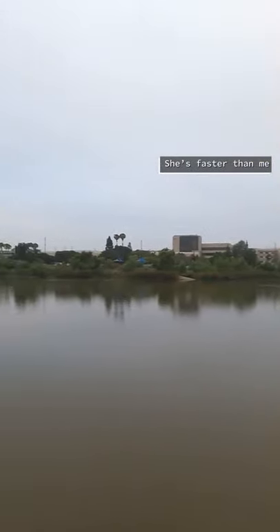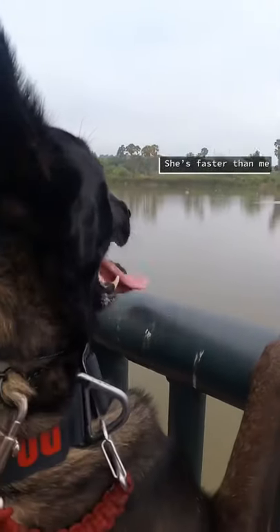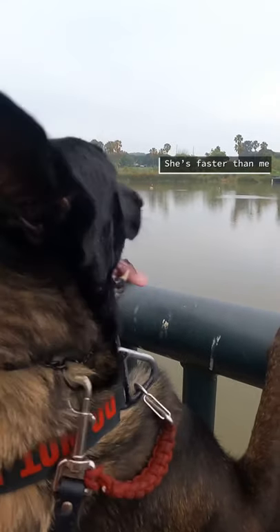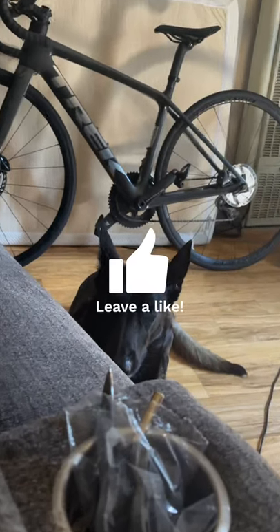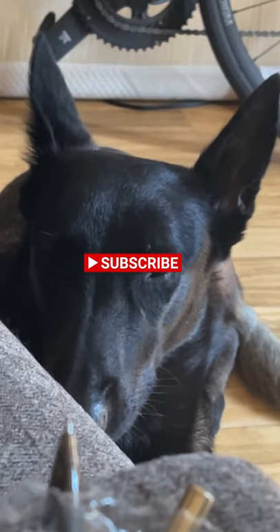Another reason is she is faster than me, so being on the one wheel gives her time and space to sprint, as opposed to me running and her just trotting. So it works! Go ahead and like, subscribe, and thank you — we'll see you in the next video.